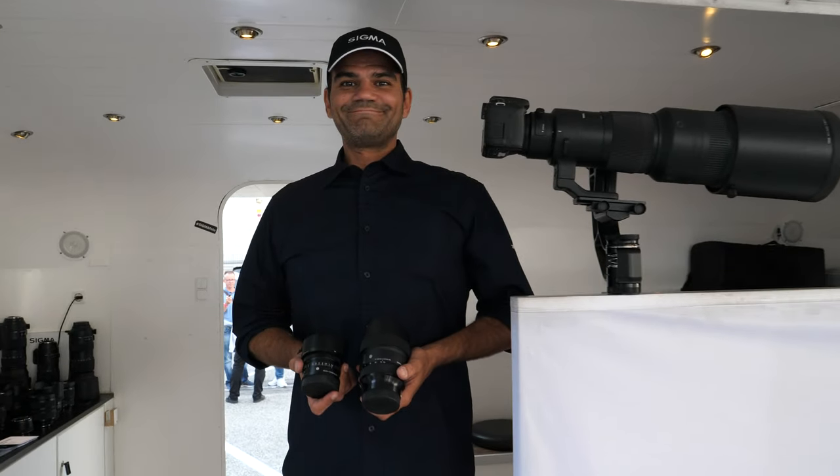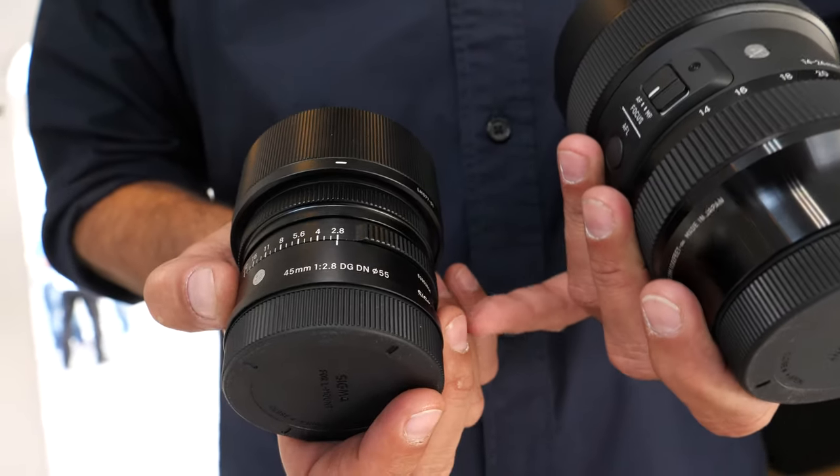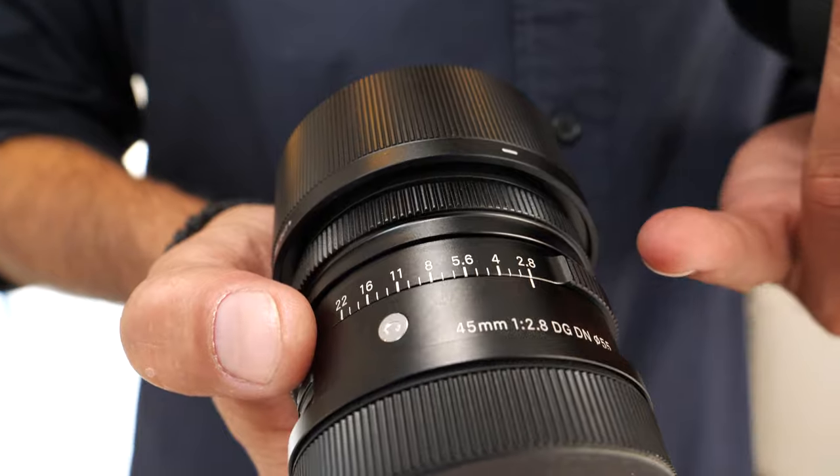We're here at Sigma at IFA. Hello, my name is Dragan from Sigma Germany. Here we have some L-mount lenses. This is the new product: the 45mm f/2.8 DG DN for mirrorless.